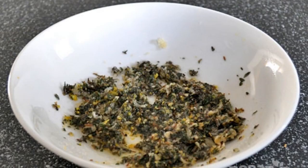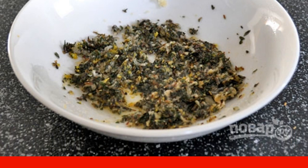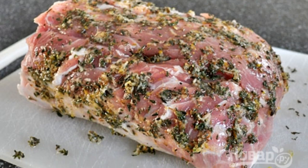1. In a shallow container, mix the crushed garlic, thyme, zest, salt, pepper and olive oil. 2. Spread the mixture evenly throughout the meat.